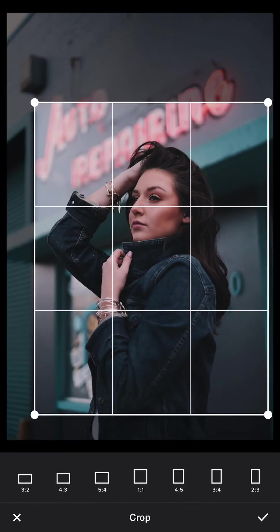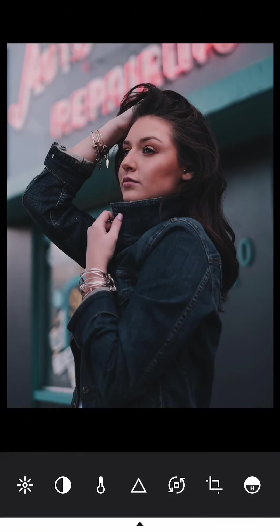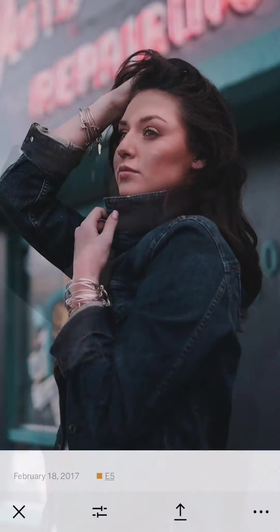My goal is to have a clean frame surrounding the model. You can see the difference between having a distracting edge versus without it — when the frame is clean, the first thing you look at is the model's eyes. When a viewer scrolls through their feed, the leading attracting point should be the subject. Make sure all the edges are clean and the viewer's eyes will automatically focus on the model. This is a very important point when choosing background or cropping.